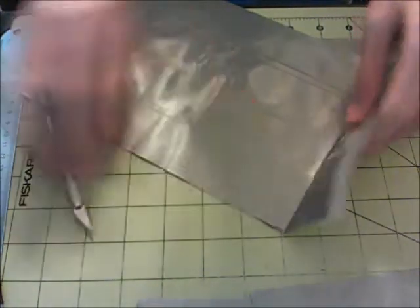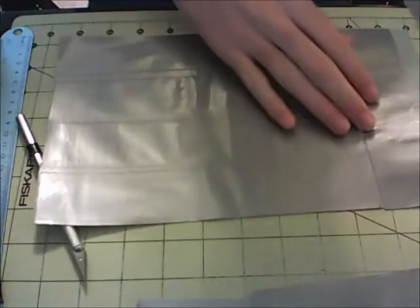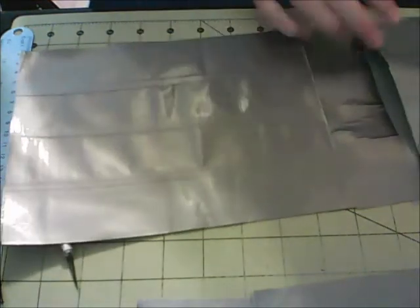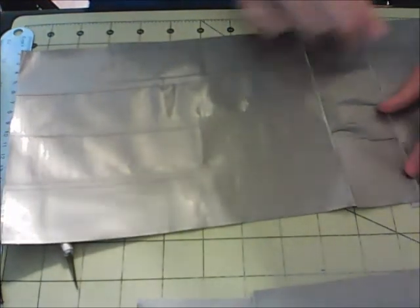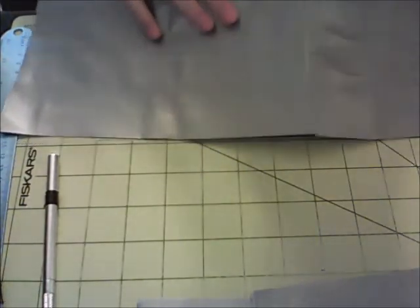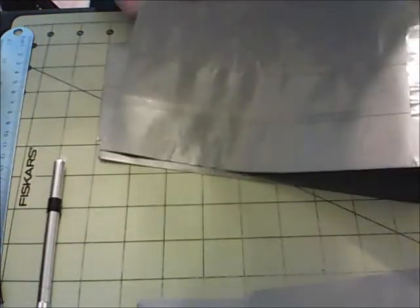Now bring over one of your sheets here and just stick it right on the side — just like that. So you have the start of your case there. Then you're going to want to do the same thing — just take your second sheet and stick it down right like that. So now you have the first wall here, just like that. You should have something that looks like this.